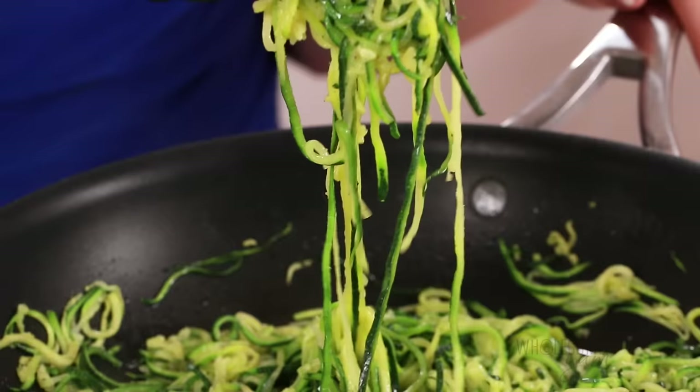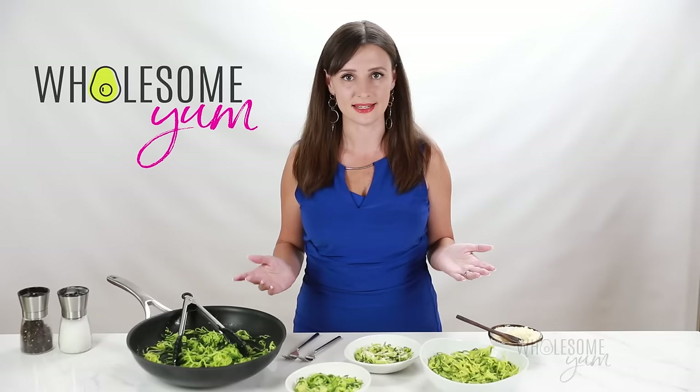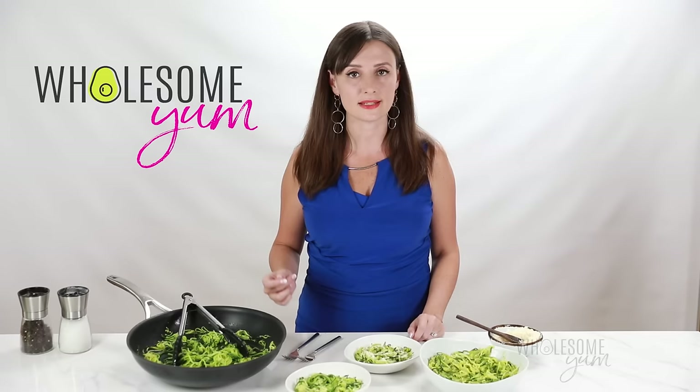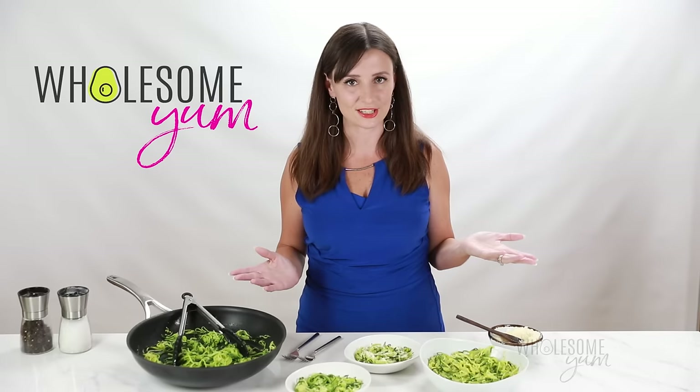The sautéed zucchini noodles have their benefits too. First, you don't have to turn on your oven — and since zucchini season is in the summer, that's a big plus. Second, it can make an easy one-pan meal: cook the sauce in the same pan, wipe it down, and then cook the zoodles in that same pan. Versus the oven method where you've got the big sheet pan plus another pan for the sauce — something to consider in terms of cleanup.